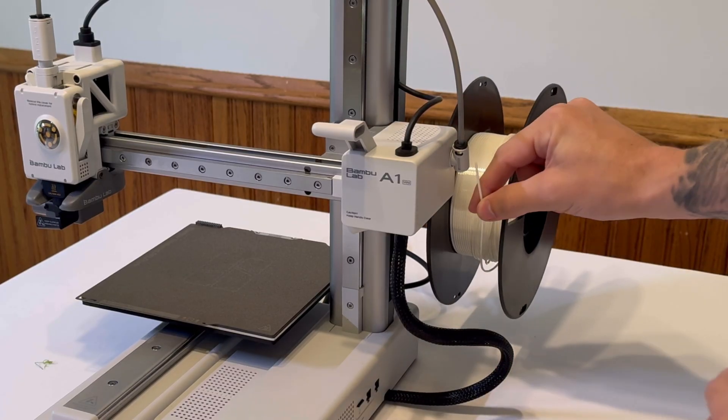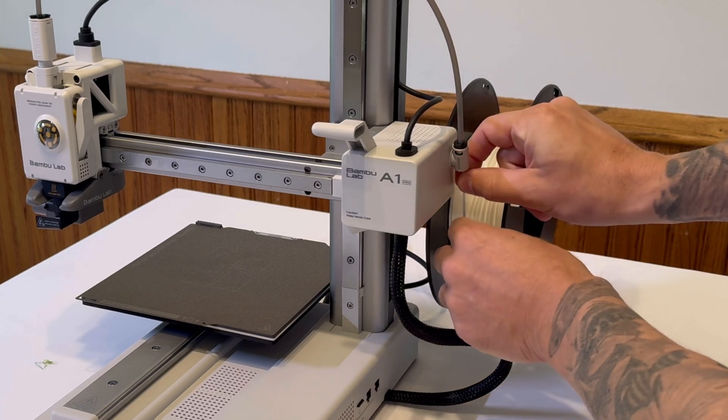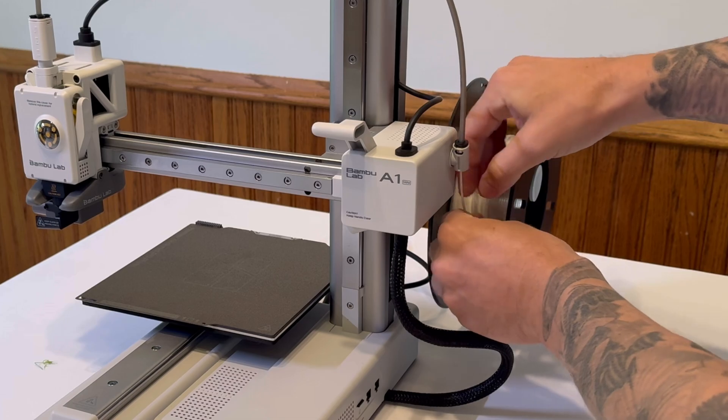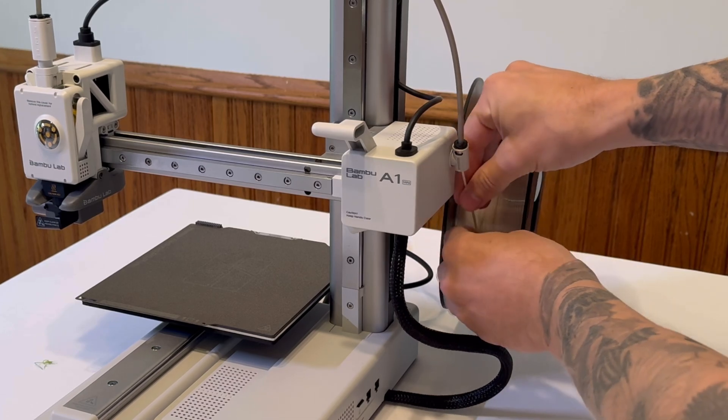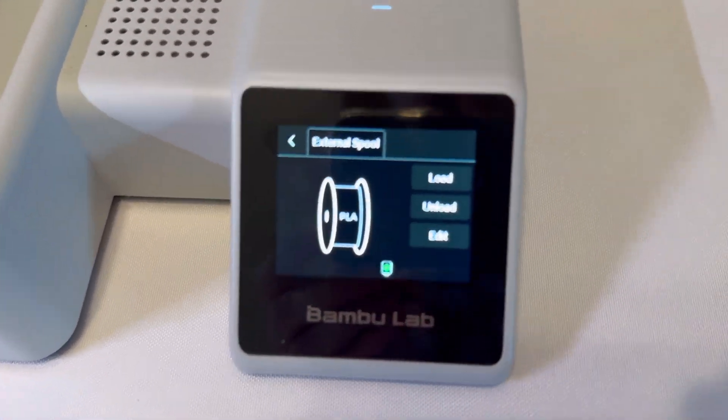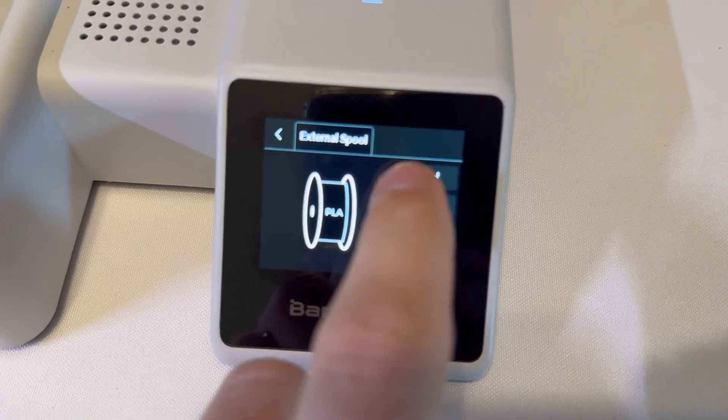The next step is to put the filament on the spool holder here and make sure that it's feeding this way so that the filament can feed up into here. Put it into the PTFE tube and then just keep feeding it until you feel it stop. It may take a second — it's longer than you think. Once it hits that stop, we're ready.